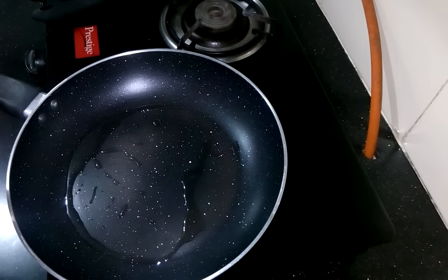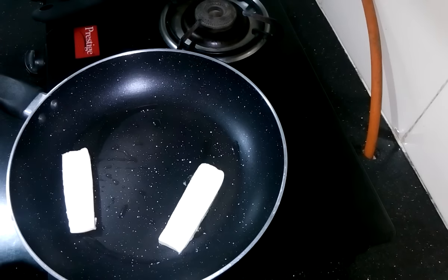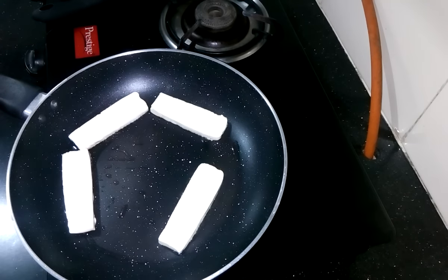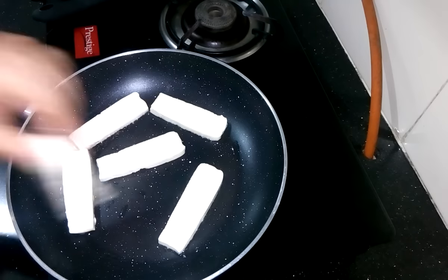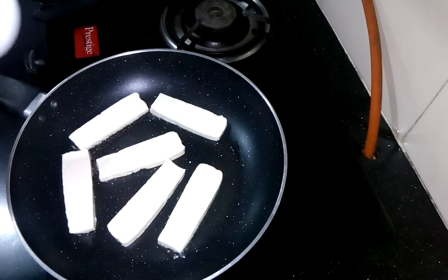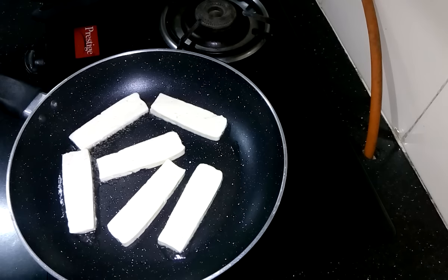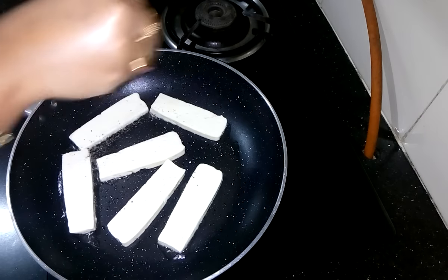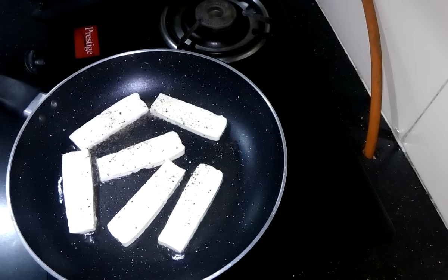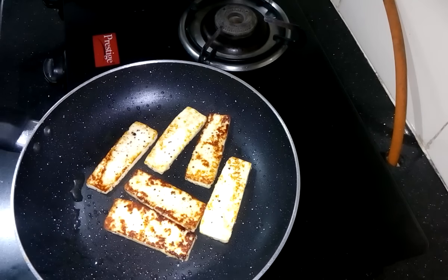So first I need to grill the paneer pieces. Sprinkle some salt and black pepper powder. Both sides are properly done, so now I am going to take it out.